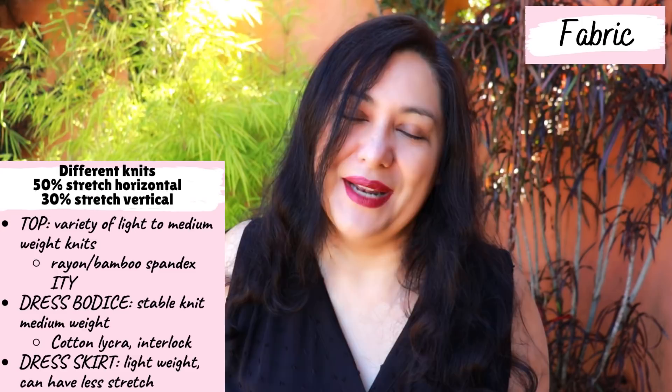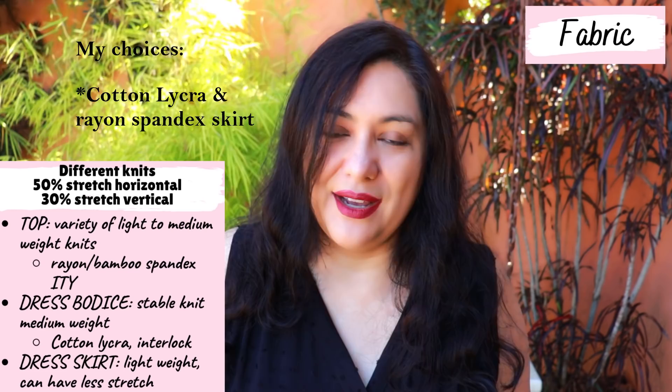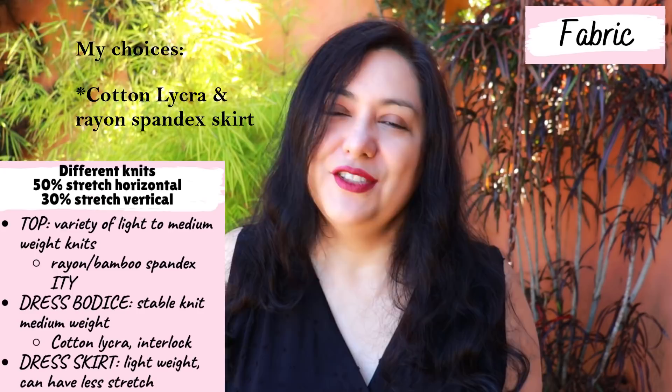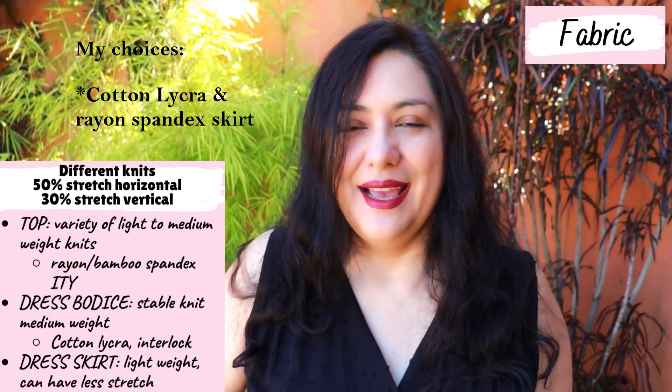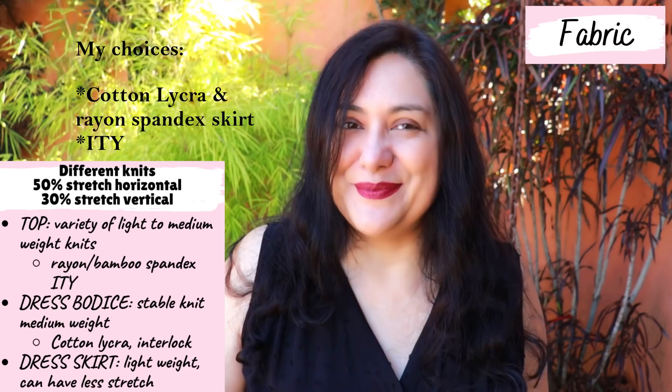I have two versions. One is color-blocked — for that I used a denim-look cotton lycra that is medium weight, structured, stretches what it needs to, and is strong enough to hold the weight of the skirt. For that skirt I used a print — a light rayon spandex — so I have a solid bodice and a print skirt, and I love that version. The second dress is entirely in ITY: ITY is perfect for the skirt but not the bodice, but the bodice is doubled, so it's perfectly fine.